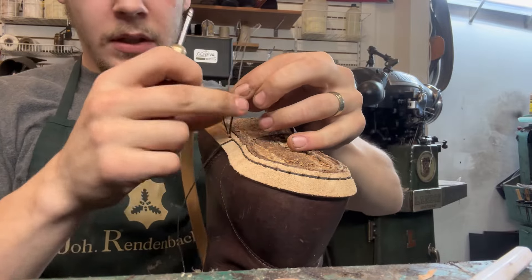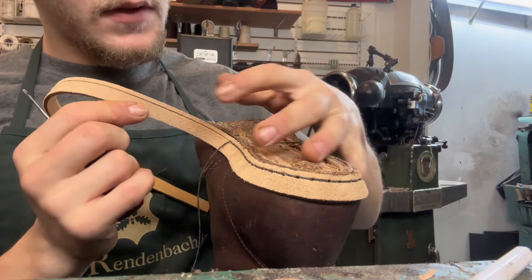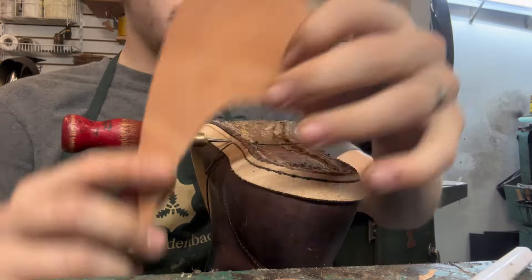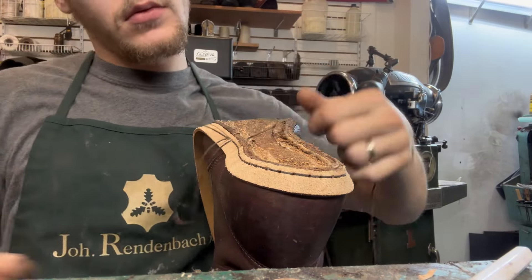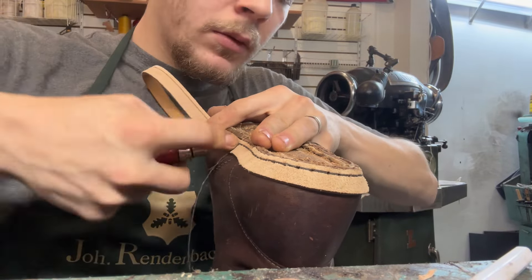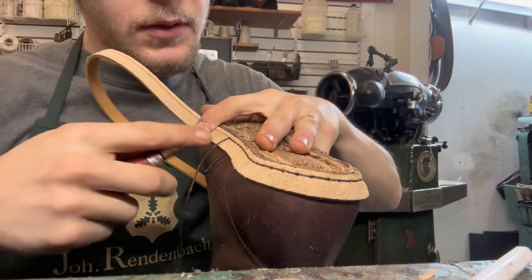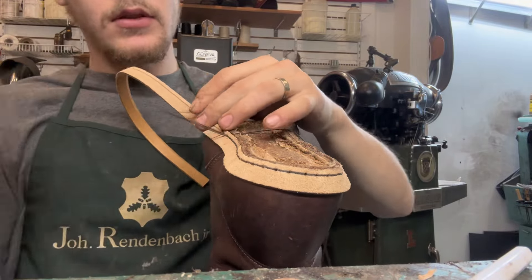That little boot bow tie — my wife made that. We have a laser engraver. When we do new soles and trim the edges, she uses the excess leather to make and cut out little bolo ties and necklaces so they don't get thrown away. She cut them out with the laser and engraved them to look like boots. I'll put our little website in the description below if you want to go take a look or order some custom ones.